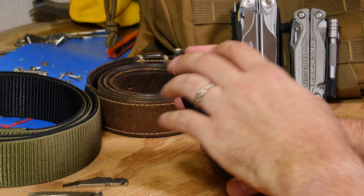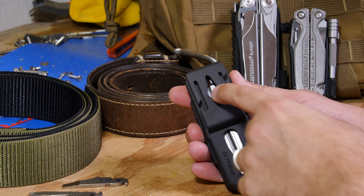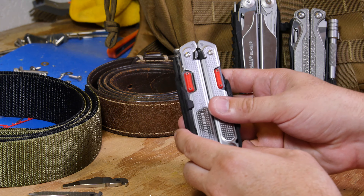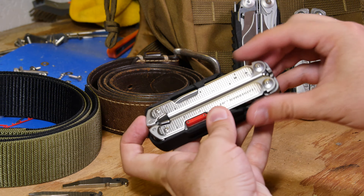Also on the default loop options, there are connections — these slots here allow for PALS or MOLLE webbing attachment, and then a keyhole type feature so if you want to hang it on pegboard.